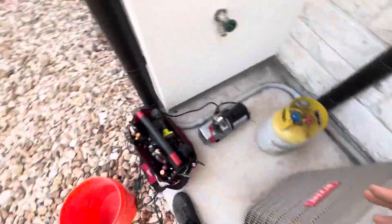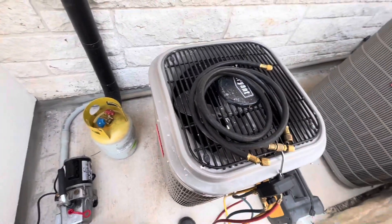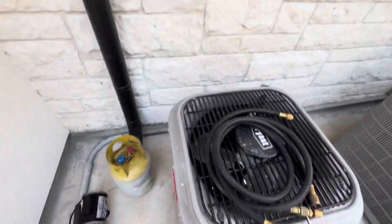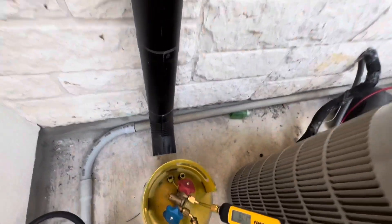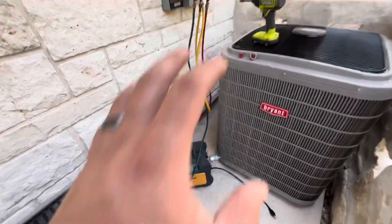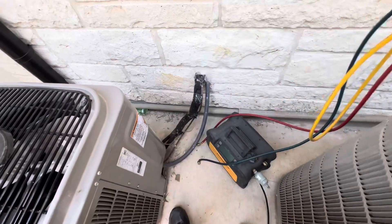Alright guys, I got pretty much everything I need for now. There's the recovery machine, a bucket of water just in case the recovery tank starts getting warm, and the vacuum pump. I'm gonna do a quick vacuum on the recovery tank and then hook everything up to start doing the recovery. Unfortunately this plug right here does not have any power, so I had to plug in over by the water heater. Running my extension cord over here. Let me put this all in a vacuum and then probably start disassembly — at least the fan and that kind of stuff.